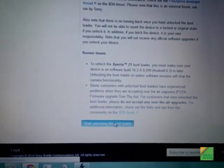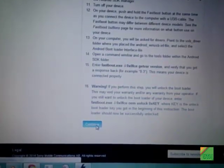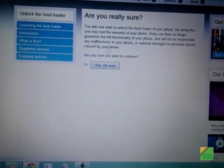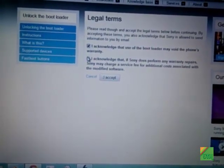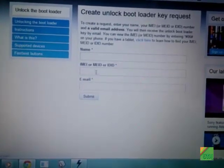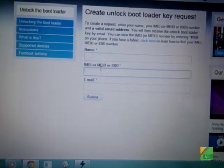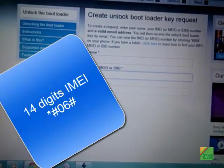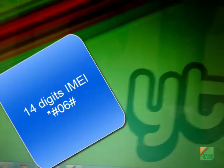Don't read the terms — just click 'Start unlocking the boot loader', then click 'Continue', and agree to the legal terms. Now enter your name, IMEI, and a valid email address. The IMEI should be 14 digits.